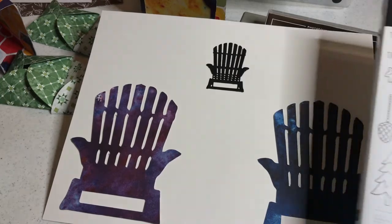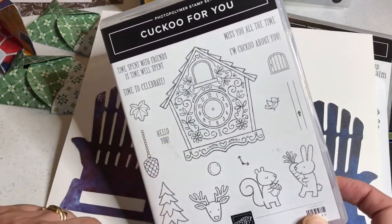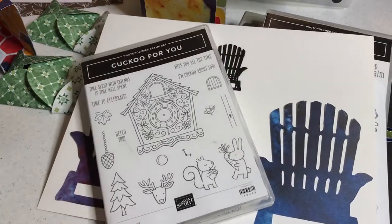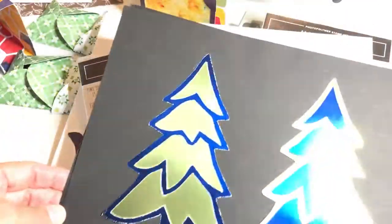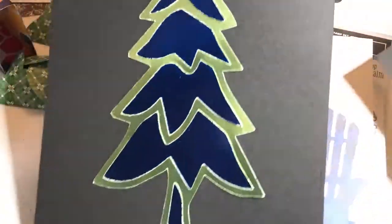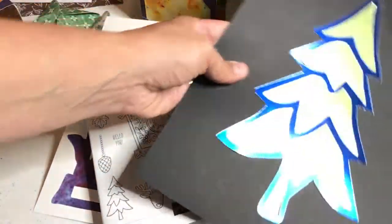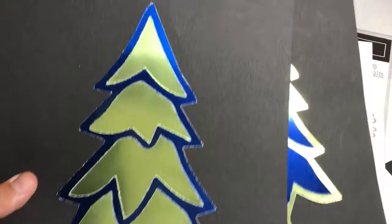Also in the scan to cut data section I show you how to take this little winter tree, layer it up, enlarge it, and here are the results. This is foil so I'm just trying to avoid glare on the camera, but those are some things you can do with scan to cut data with this stamped image.